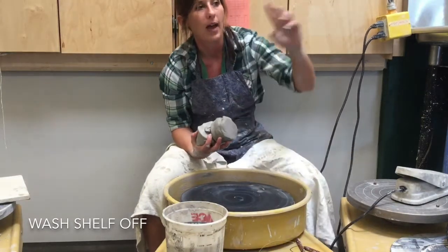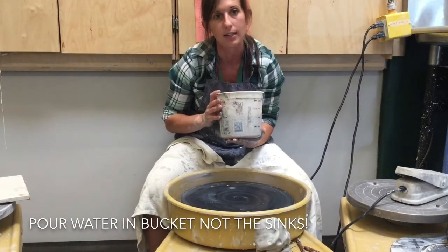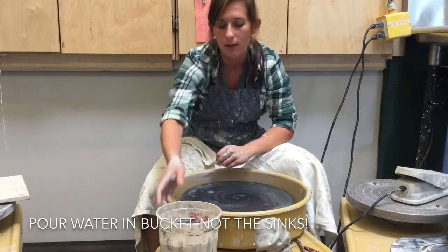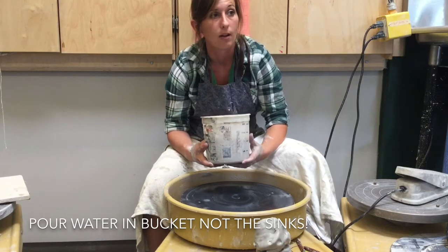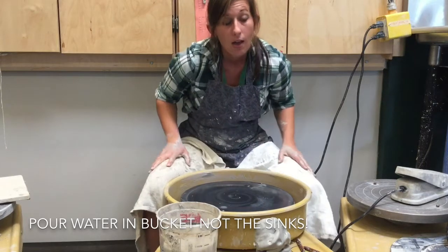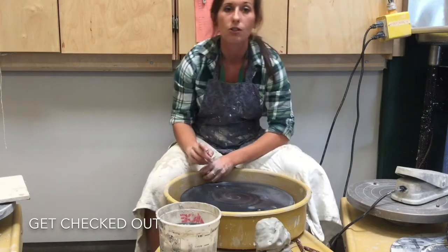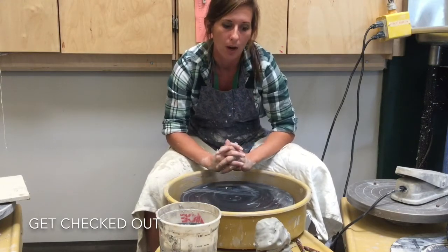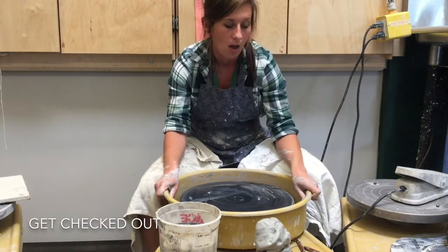Extra clay goes back on the wedging table. Water buckets do not go down the sink — our sinks cannot handle them. You can leave your water bucket there and I'll take care of it, or you can pour it into one of the white buckets over by the Pug Mill, and I will recycle the clay. The very last thing is to have me check off your potter's wheel. I'll put a check mark that you cleaned your wheel, and then you'll be allowed to use it again. If you don't bother cleaning your wheel, you won't be using it again. Follow these tips and you can clean quickly and make a cylinder.